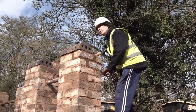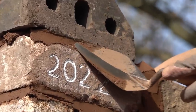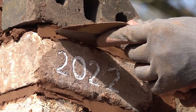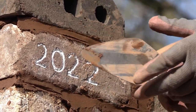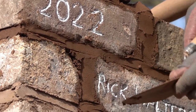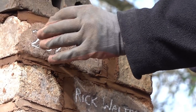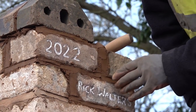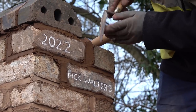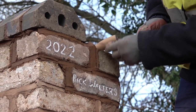The pointing is like cut and struck. So you point it like that, and then you strike it like that to get all the pieces off, to make it look somewhere near. If you had a bucket handle or a curved joint it wouldn't look as good. But like that, it finishes it off.